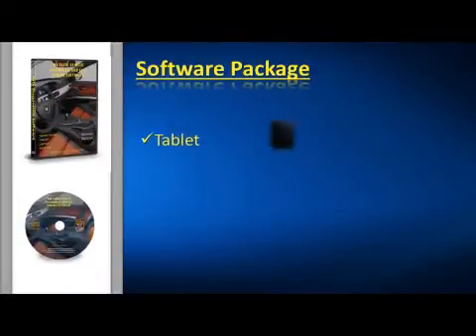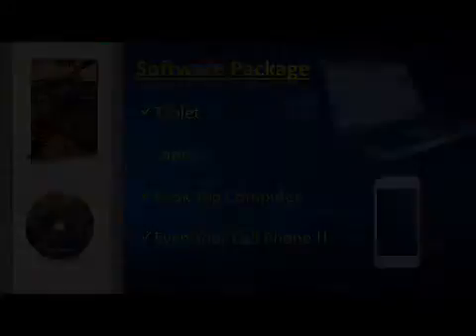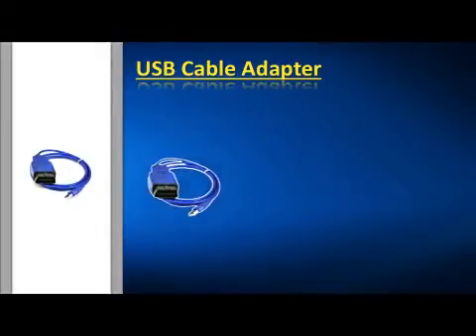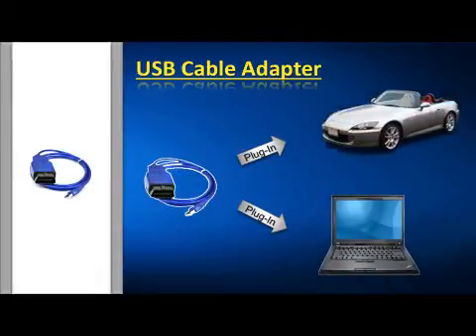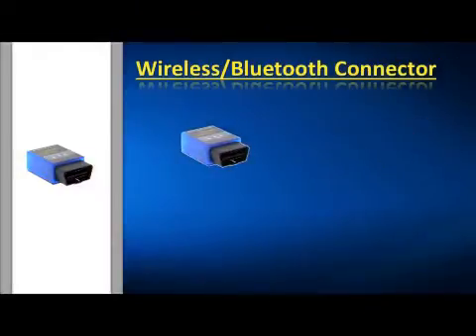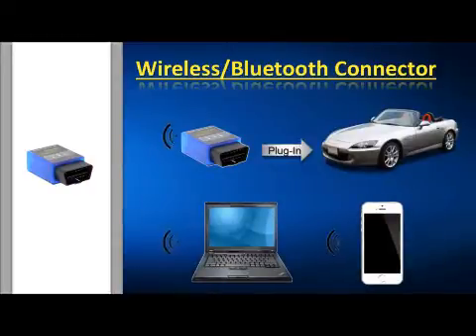What we have is a software package you can use with your tablet, laptop, your desktop computer, and even your cell phone. Along with the software we put together, we've included the USB cable, which plugs into your car or truck's OBD connector and into your computer. Go wireless with your computer or cell phone — we've included a special wireless Bluetooth adapter.